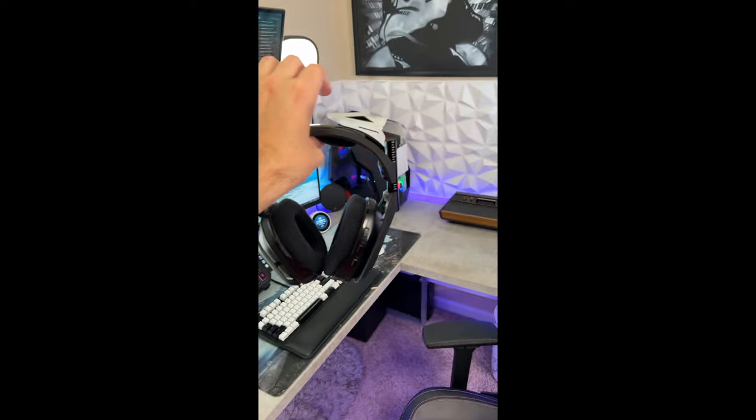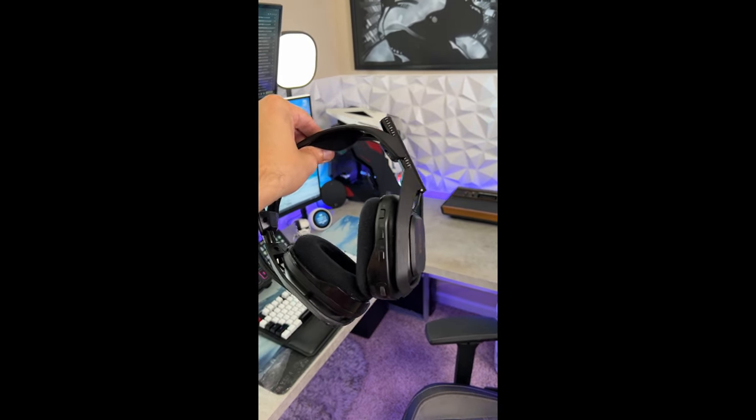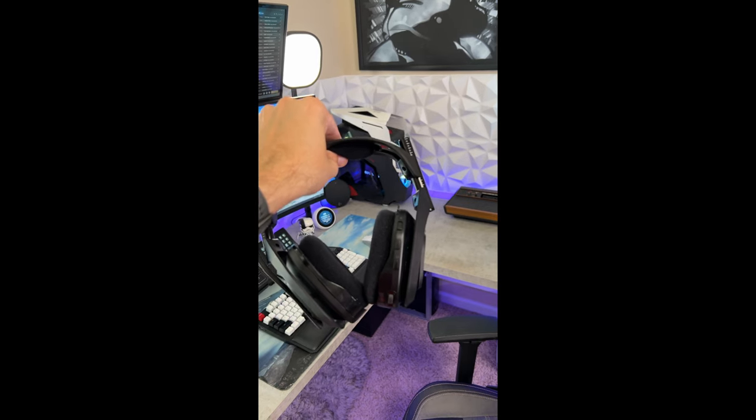Yeah, that's expensive. And these have an ongoing issue that you will find on online support forums and Reddit where these just stop working. Completely unacceptable for a $300 headset.